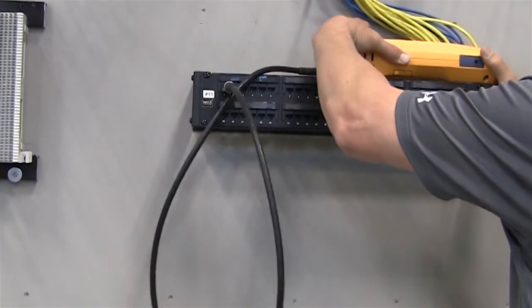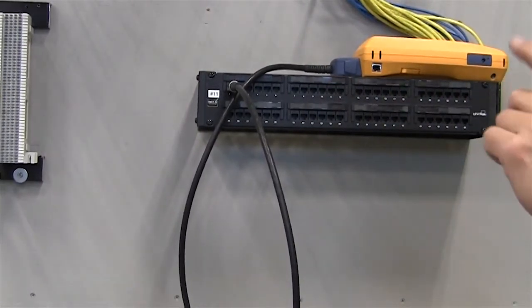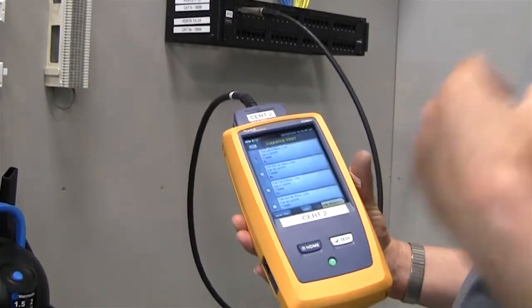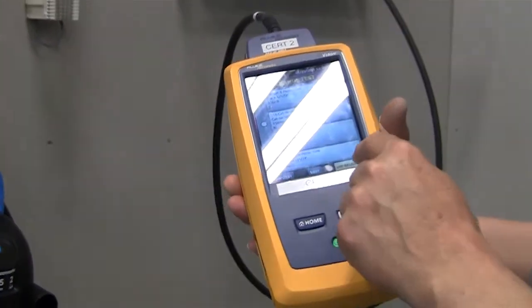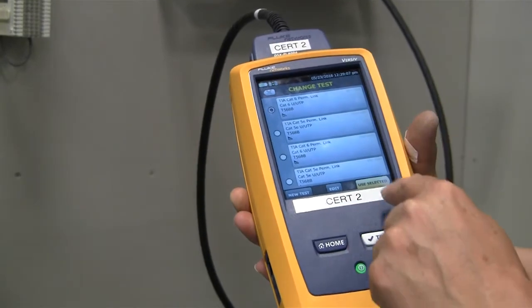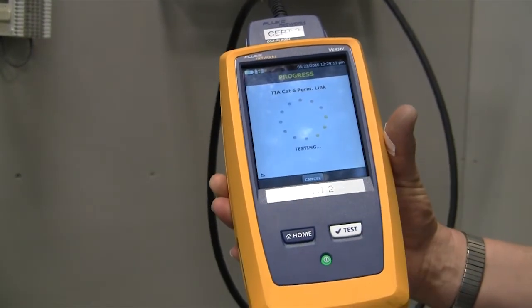We'll lay the remote station up here, and we'll go back to the main unit and do the test. We have everything set up and the remote unit plugged in. There are two ways we can do this — use the selected option or you can use the test button.